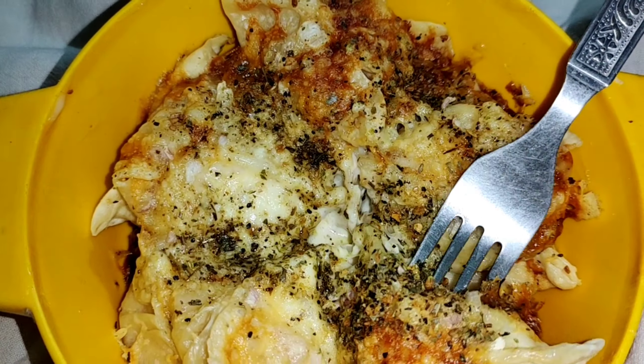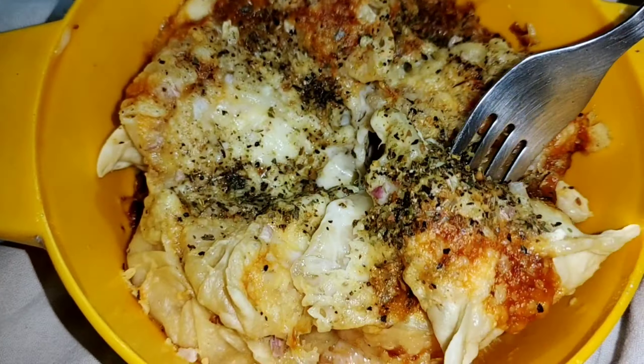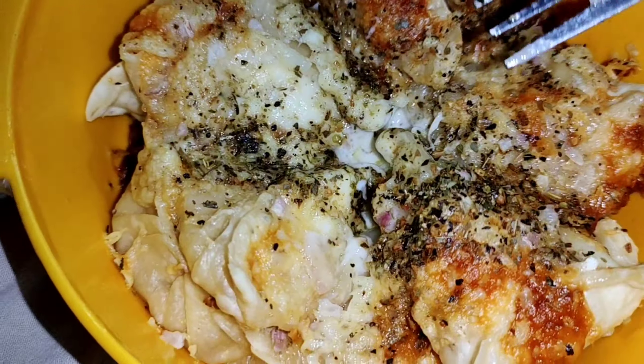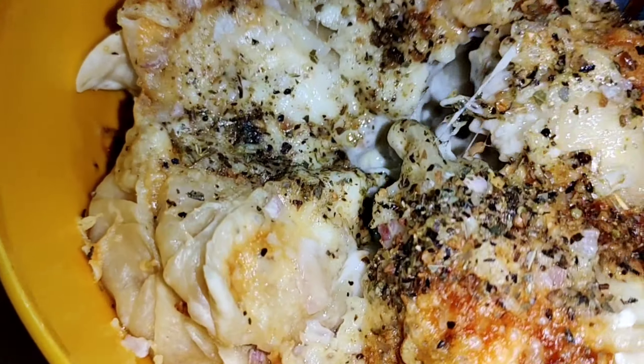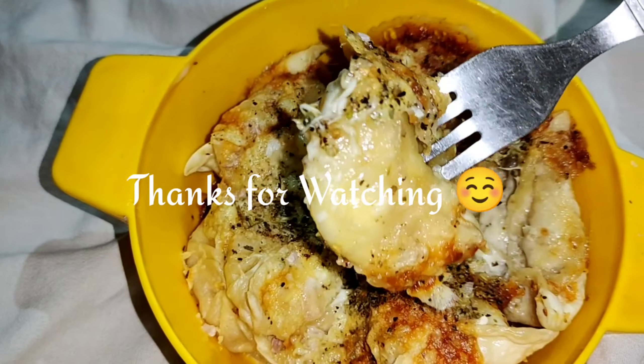So this is all for today. You can tell me about this video. If you haven't subscribed yet, please do subscribe to my channel. Thanks for watching! Bye-bye!